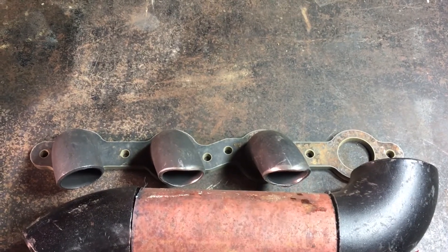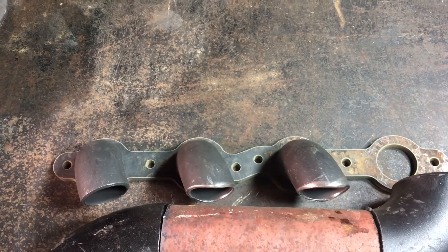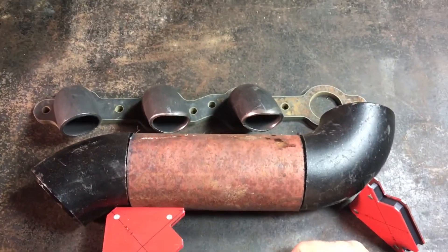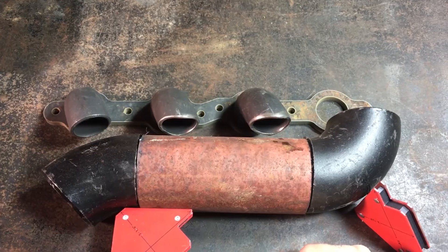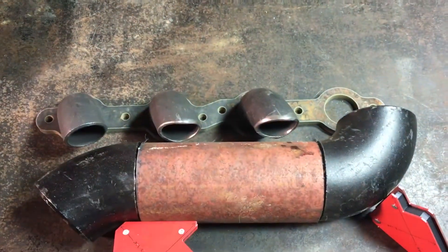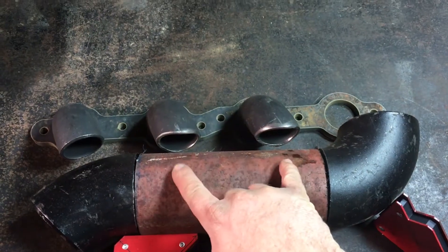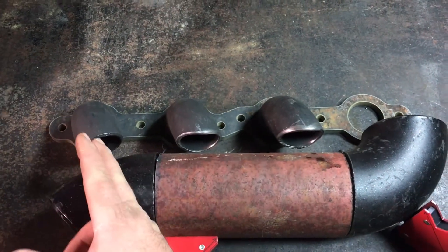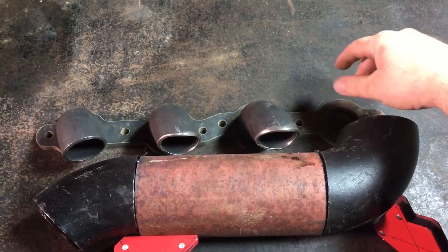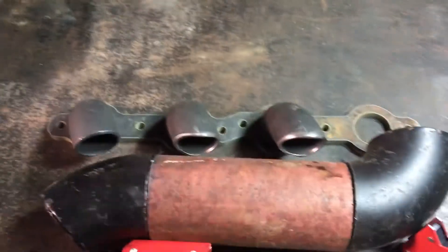Hey everybody, Randy with Low Buck LS here again, back in the shop continuing to work on my exhaust manifold. I've changed the plan a bit - I was gonna go with three of these coped weld elbows, but I think it'll keep things more compact if I just do two weld elbows onto the straight piece and use a straight non-coped piece. There'll be a short section of pipe and the turbo flange will sit up here.